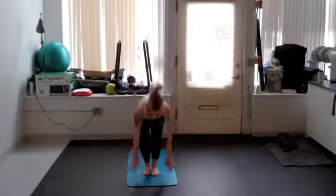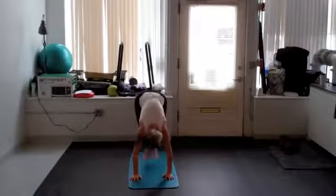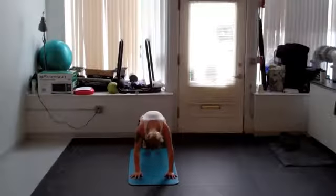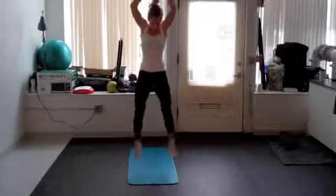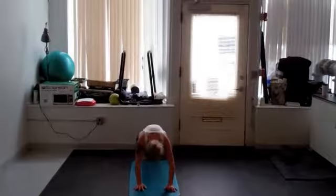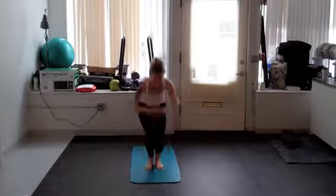So, let's do some burpees. Let's get started.